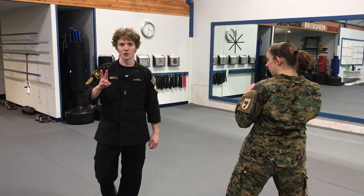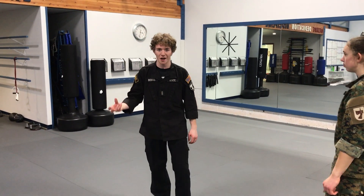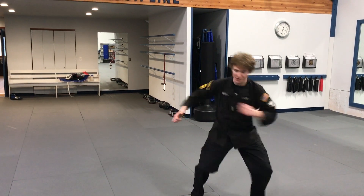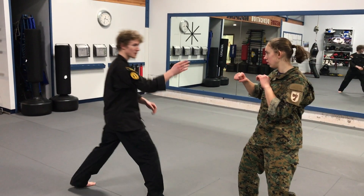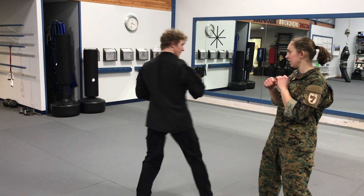The second kick we're going to do is the jump spinning 360 cross. Definitely a higher level kick. When this kick is done, we have to use our arms to build the torque. If I'm facing this way and I build up the torque of my arms and spin, I can whip my foot up bent and extend it right to the target — straight across the face. And that would be the kick.